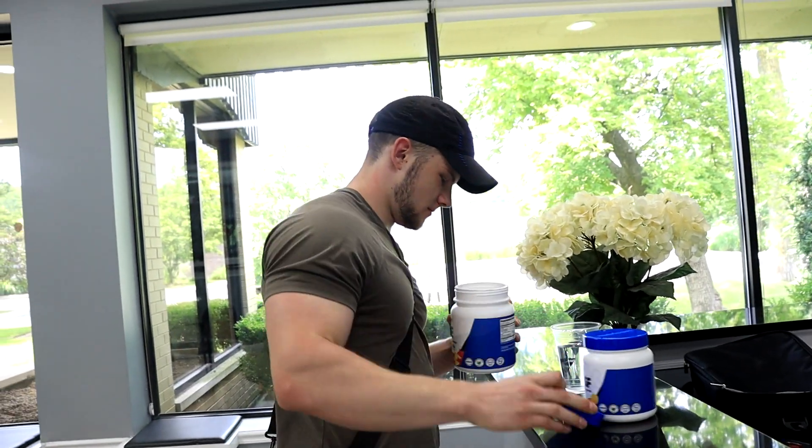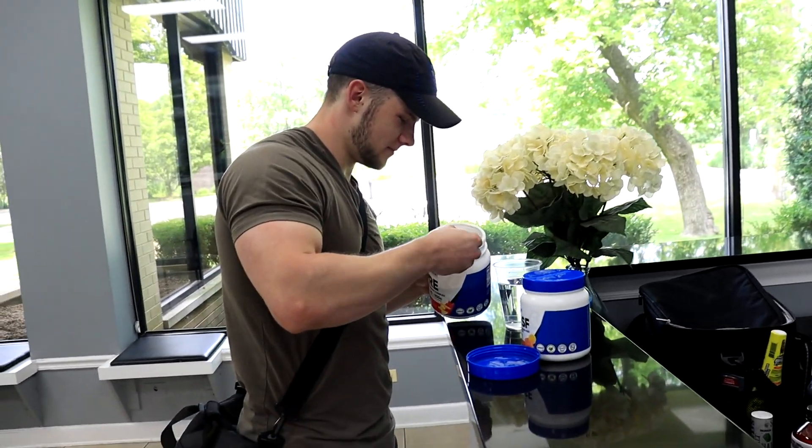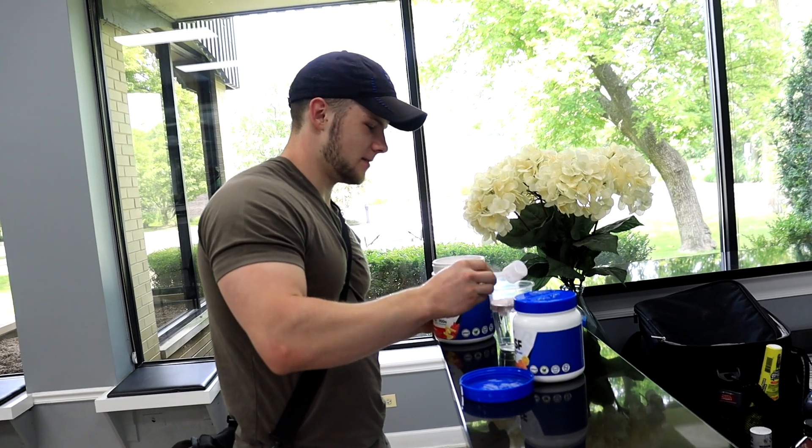Scoop this — 300 mg of caffeine. That's quite a bit. I do half standard, yeah. I do like anywhere from a half to two-thirds.